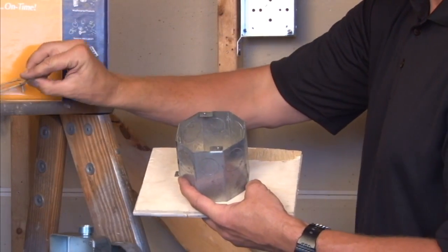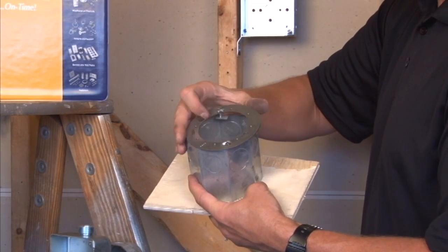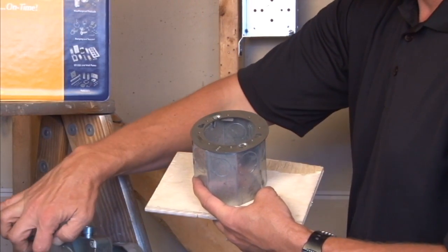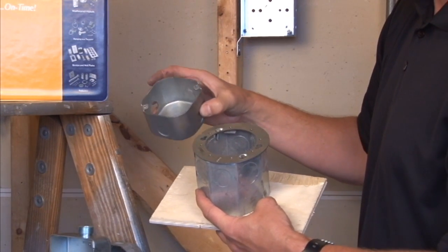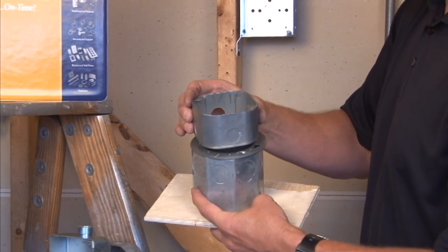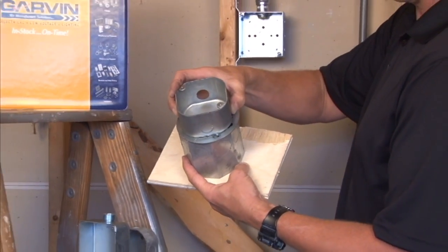The final item we offer mounts directly to this cover and it's a conversion plate, which will allow you to add a standard octagon box within your finished room by utilizing an octagon extension ring that mounts directly to the screw holes. It creates a transition point inside the room on the other side of the concrete wall.